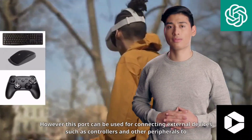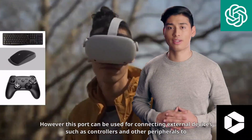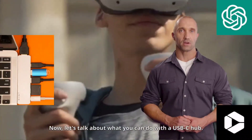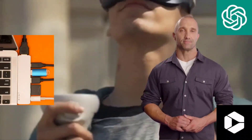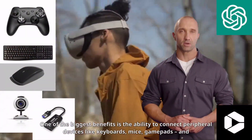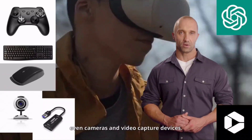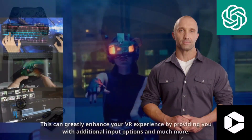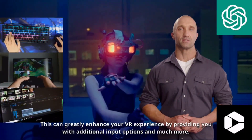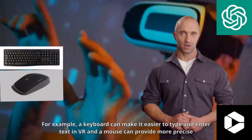However, this port can be used for connecting external devices such as controllers and other peripherals to massively expand your headset's capabilities. One of the biggest benefits of using a USB-C hub is the ability to connect peripheral devices like keyboards, mice, gamepads, and even cameras and video capture devices. This can greatly enhance your VR experience by providing you with additional input options and much more.